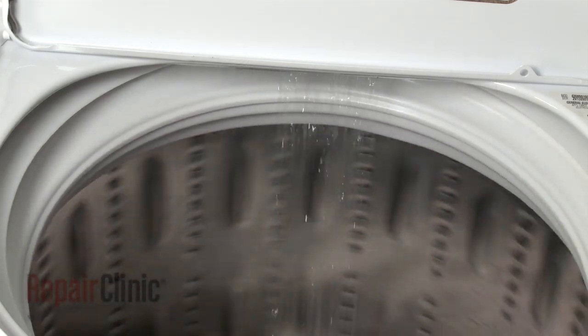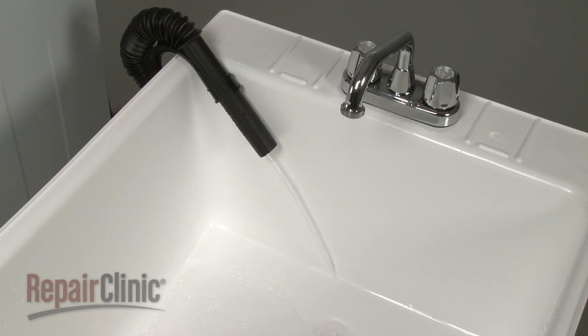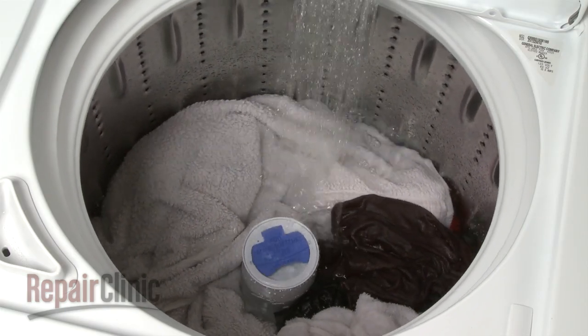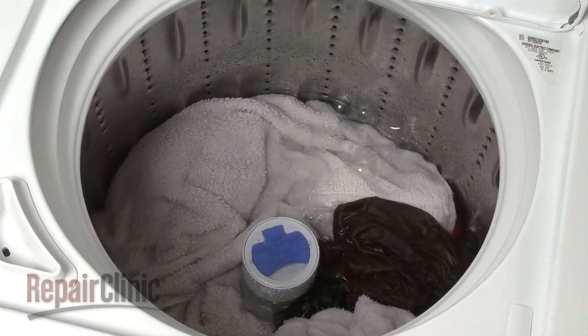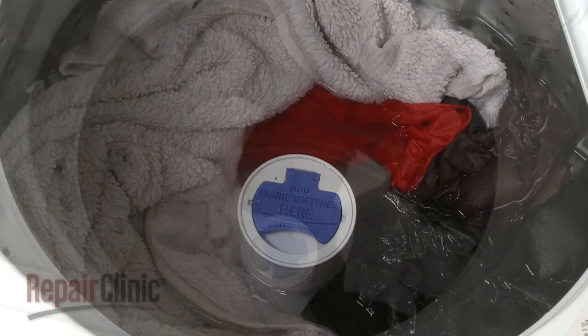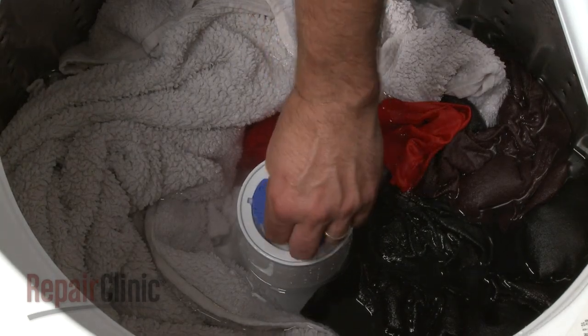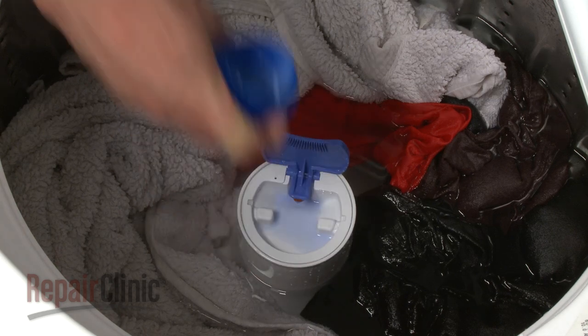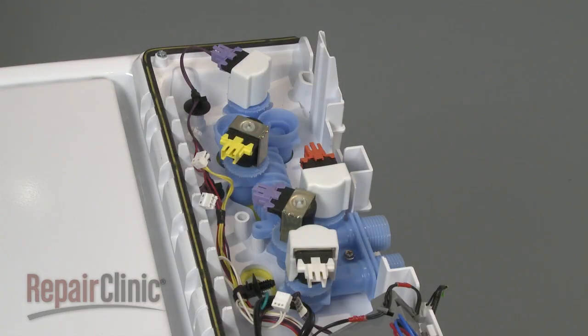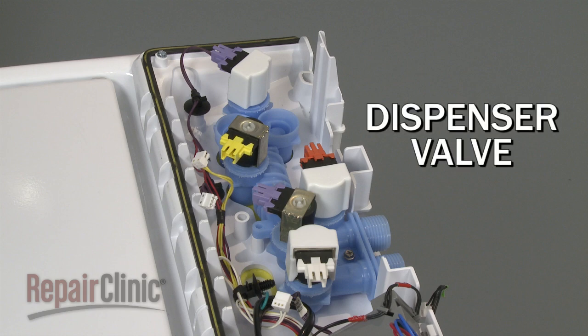If the hose is not installed properly, water entering the tub may drain out simultaneously, preventing the washer from completing the fill cycle. The rinse cycle fills the tub with fresh water and may introduce fabric softener if added by the user. The laundry agitates for a short time and then the water is drained. Some washers are equipped to introduce the fabric softener through a dispenser in the agitator, and the action of the spinning tub releases the softener. Other models use a dispenser valve, which the control opens during the rinse cycle to dispense the softener into the tub.